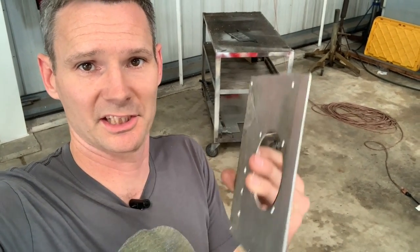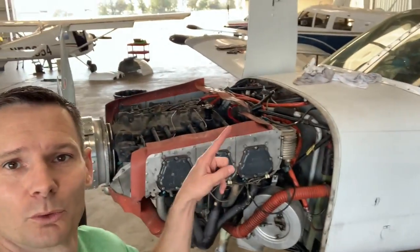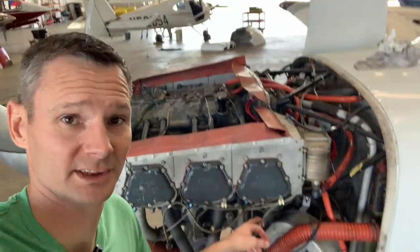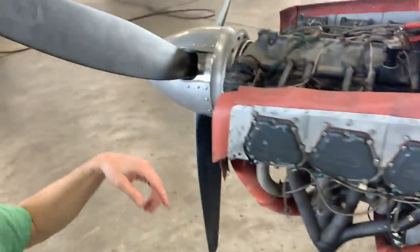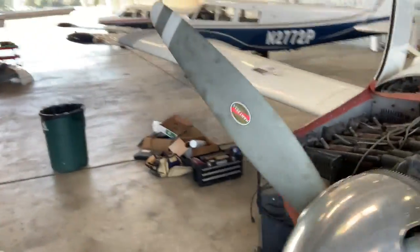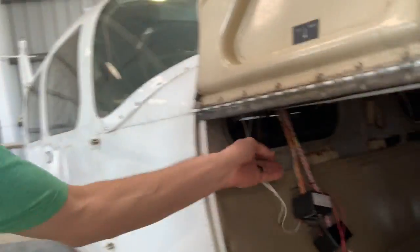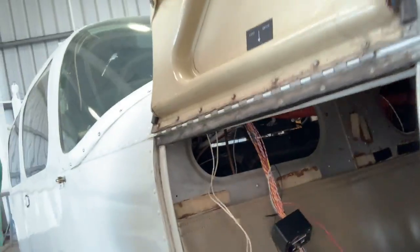Installing the JPI continued. Day two of installing the JPI 830 engine monitoring system. Today we're going to mess with some wires. First thing we've got to do is take out all the old stuff. You can see all those wires running through there. This is the old stuff right here — the EGT and CHT stuff.